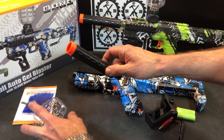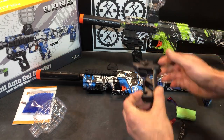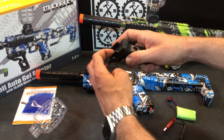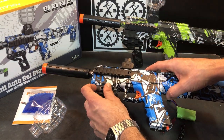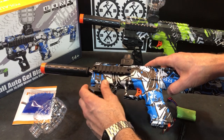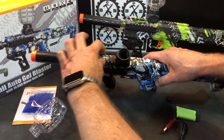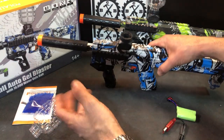Got your barrel here that you can just push on the front — that just pushes in. This is pretty cool: a skeleton-style front grip that goes on your rail. Just loosen that up a little bit and it slides on right there; tighten it down wherever you want it. Got a couple of side rails for accessories, and you could even put a laser or a small flashlight on the front here — there's enough room for that.